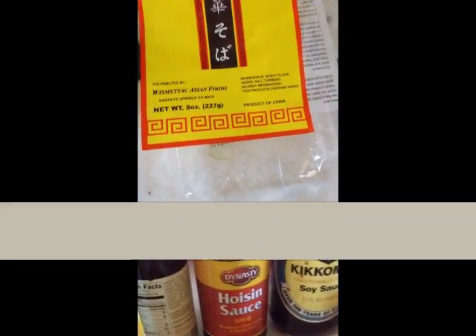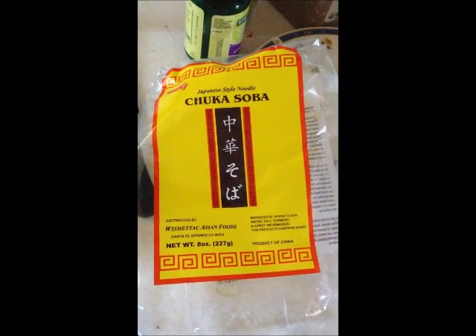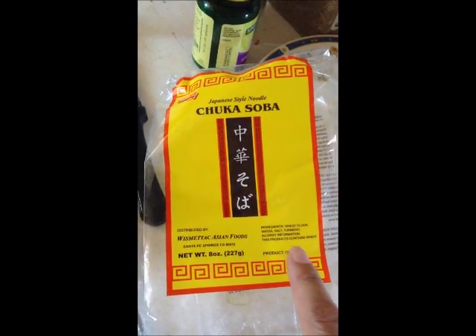Instead of making pancit canton with the actual canton noodles, I'm not using the canton noodles. I'm using Japanese style noodle, chuka soba. You can see the ingredients right here: wheat flour, water, salt, turmeric.